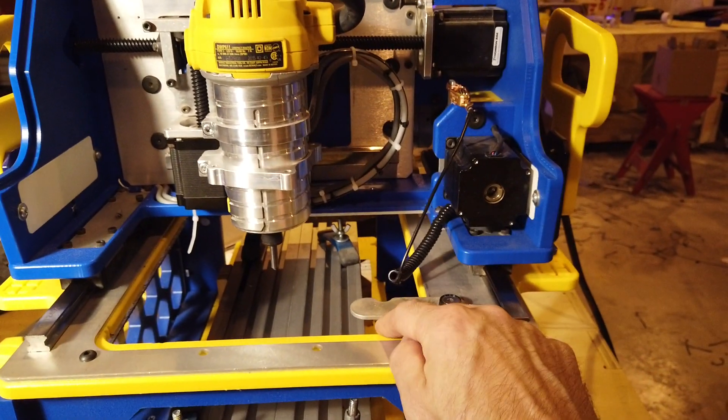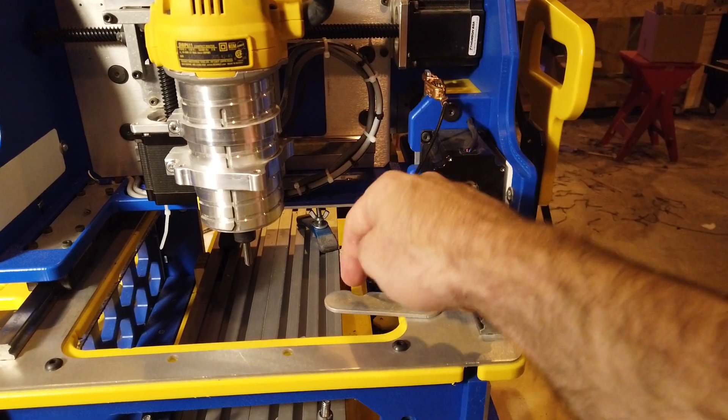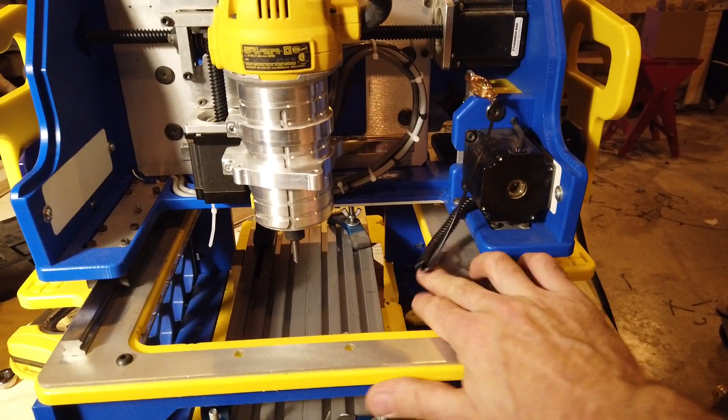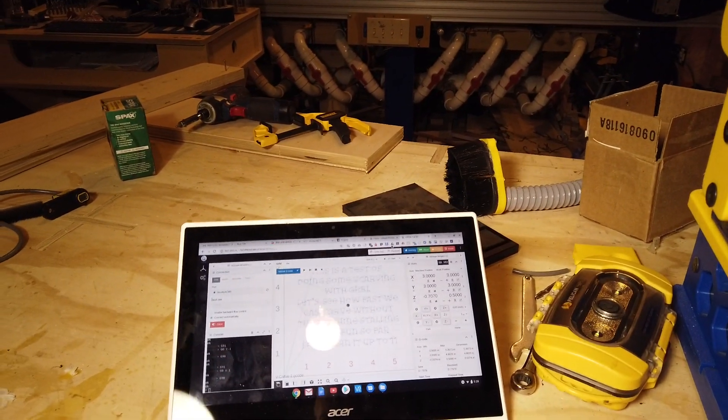Also, it's really easy to write little scripts, like for this touch-off plate here. I have a script that automatically comes over and knows exactly where the plate is, taps it, and reminds you to put the alligator clip on it. And it works great.